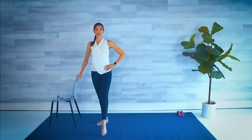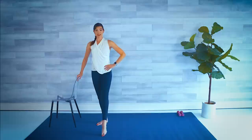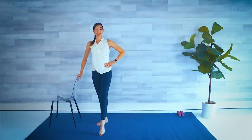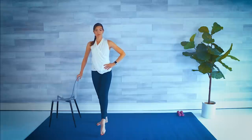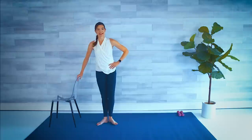Flex, point, down, and in. Point, lift. The leg doesn't have to lift that high — use that inner thigh. Lift, flex, point, down, and lower. Two more: point, lift, flex, point, lower, and in. Last one — flex, point, down, and back in. Shake it out.